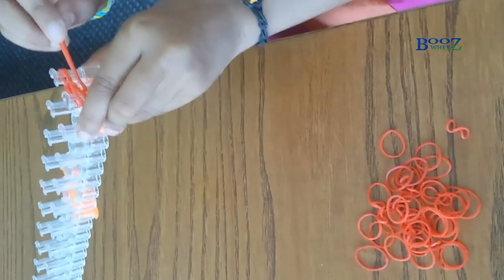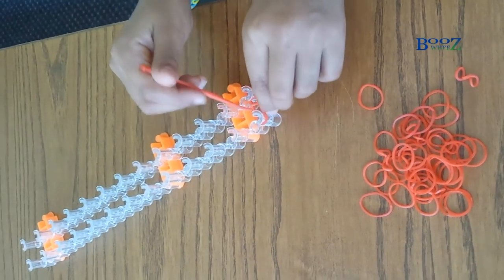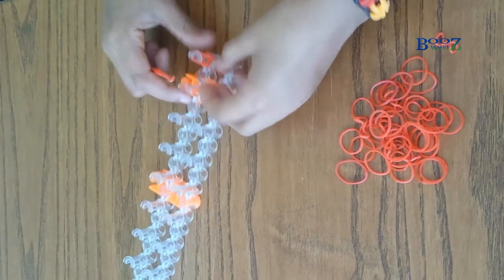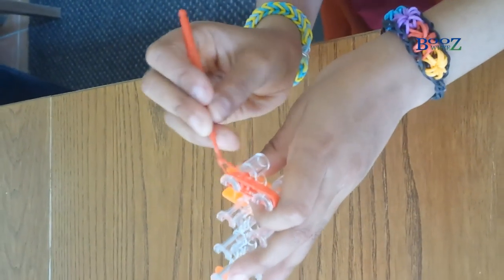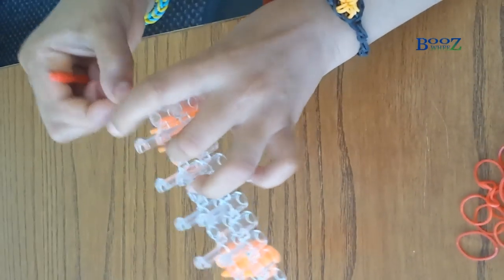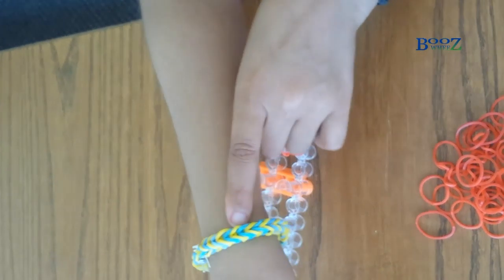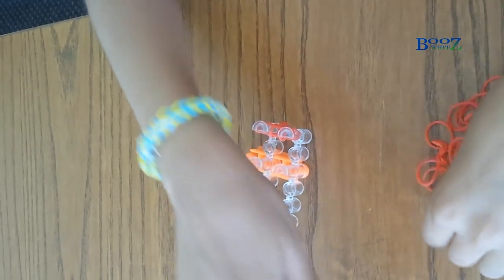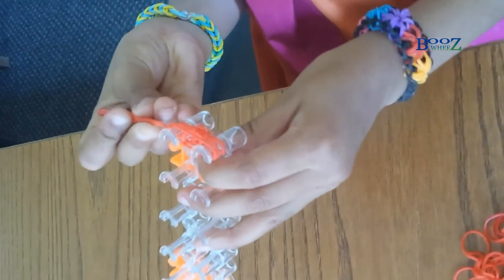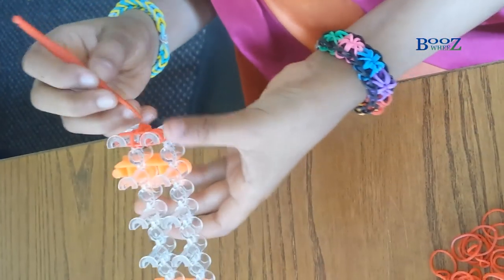I'm gonna take my hook, get that last one, and put it on top of both of these, like this. After the H shape we made at the start, we're not gonna make any more H shapes. I'm gonna get the end of it and put it up again. It's kind of getting in shape, and when you finish it should look like this. By the way, you don't actually have to make it on the loom — you can make it by hand, but I prefer the loom.